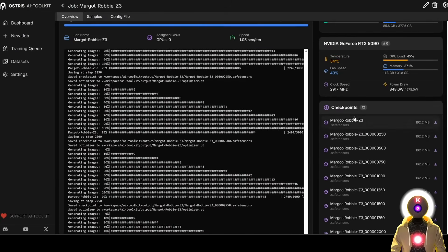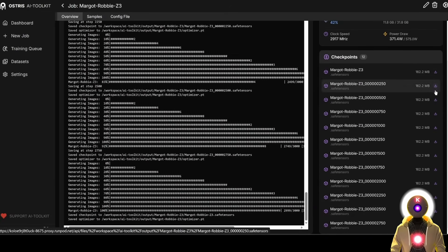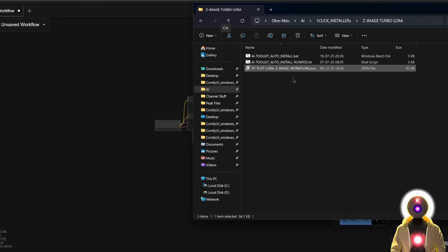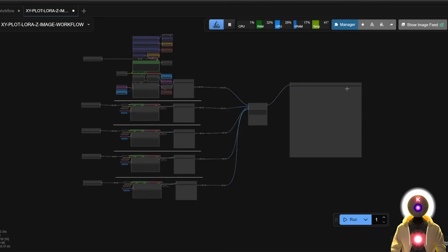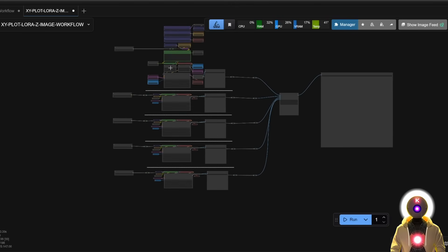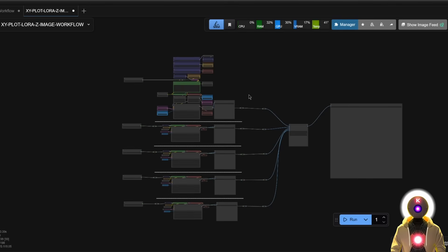To test in ComfyUI, go to overview and you will see all your checkpoints and models. Load the ones you want to test — in my case, like 1000, 1500, 2000, 2500, and 3000 steps. Once you have put all the LoRAs inside your ComfyUI models LoRA folder and launched ComfyUI, for this video I prepared a special ComfyUI workflow you can find on my Patreon. Download the workflow, drag and drop it inside ComfyUI, and you will see this interesting — and maybe a little bit weird — workflow that you can use to compare all the LoRAs at the same time. Unfortunately all the nodes for XY plot comparison are completely broken since the recent ComfyUI update, so I had to make a completely different workflow to get around this issue.